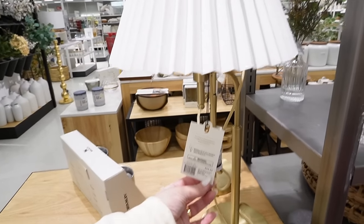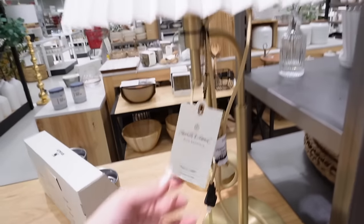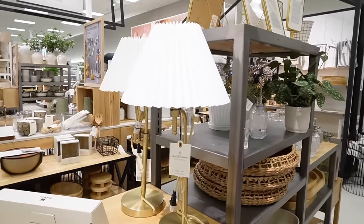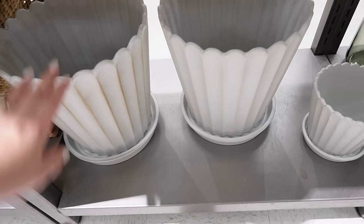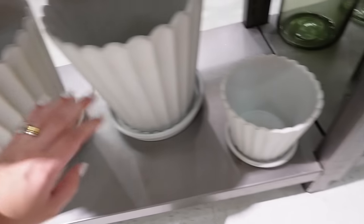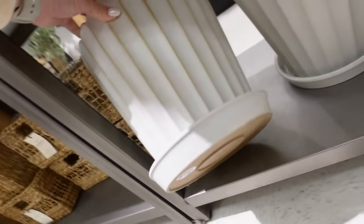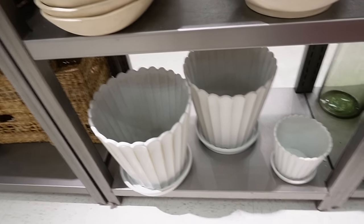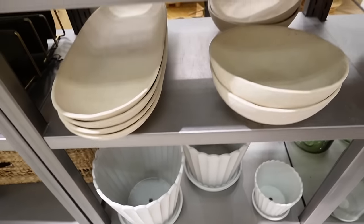A lamp that I do really like is this pleated lamp shade table lamp - a white pleated shade with a beautiful brass base full of fun details, and it's $59.99. I definitely prefer this over the dark green lamp. There are also tons of new items on this shelf, including fluted planters. The small size is $14.99 and the larger size is $49.99. I'm really interested in getting the large one for plants that have outgrown their planters.